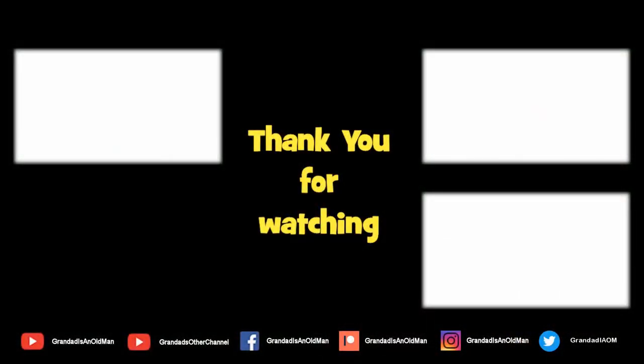Thanks for watching. If you liked that then you might like this, and if you like this and that you might like to subscribe over there. We'll see you later.